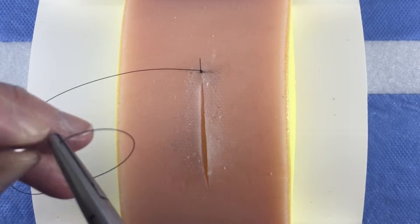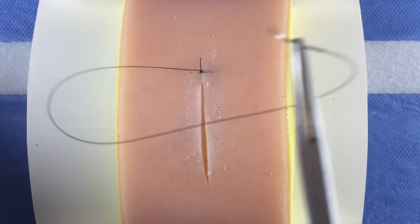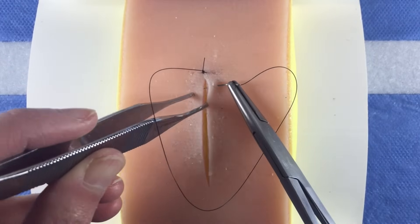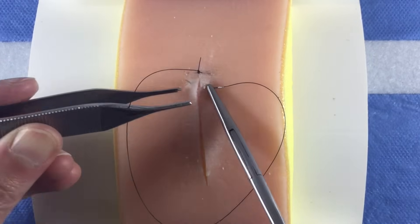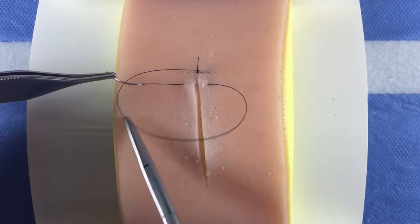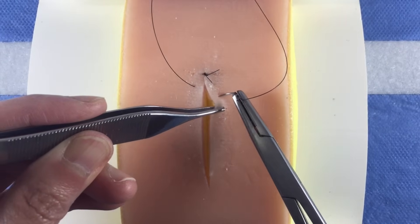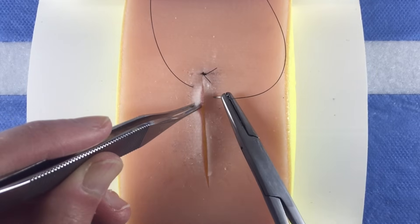Load your needle and drive the needle horizontally across the wound, taking care to maintain the same distance from the wound edge on each side and also the same depth on each side. Taking bites at different depths will cause the closure to be uneven, with one side of the wound higher than the other.